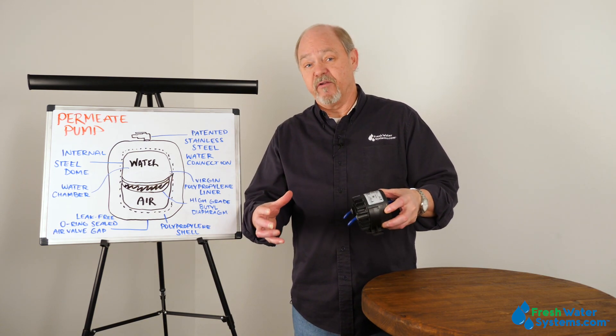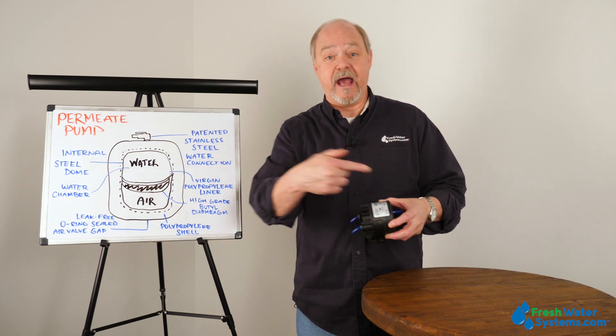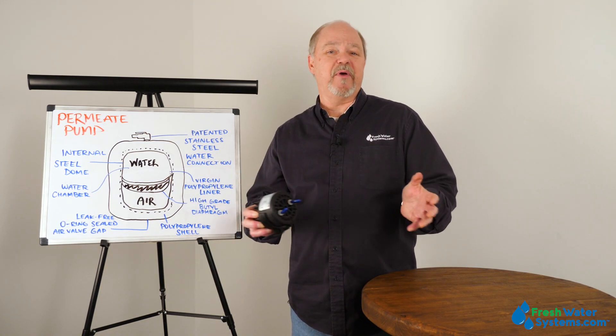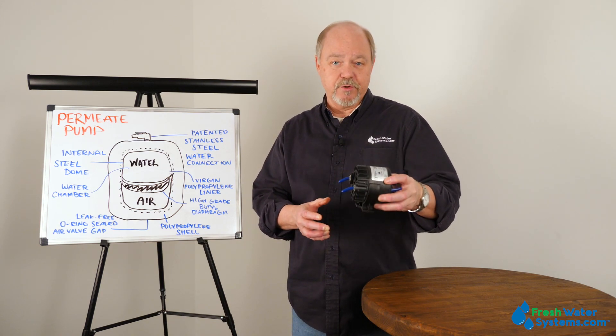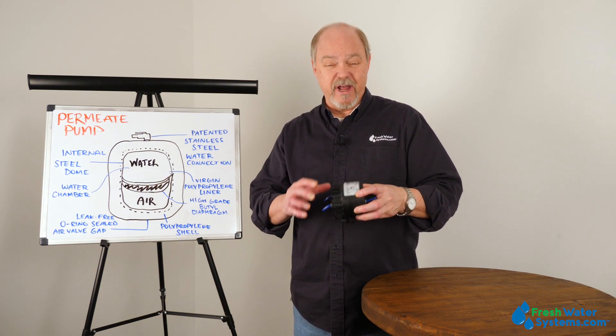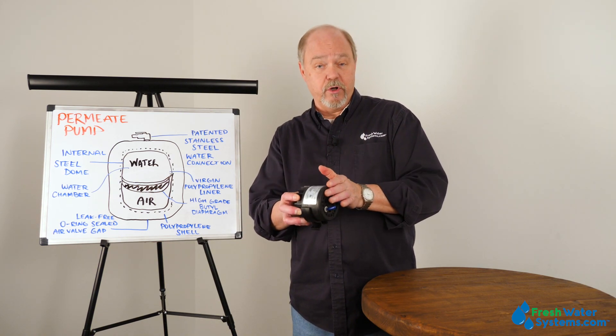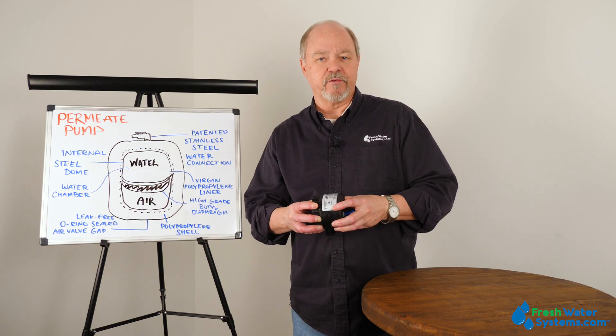And a lot of those manifold systems, the water has to go into the tank and back out of the tank on the same line. So you'd have to kind of bypass the post filter to be able to install this. So not all systems easily work. If you have a question about your system and whether it will hook up, give us a call and we'll walk you through it.